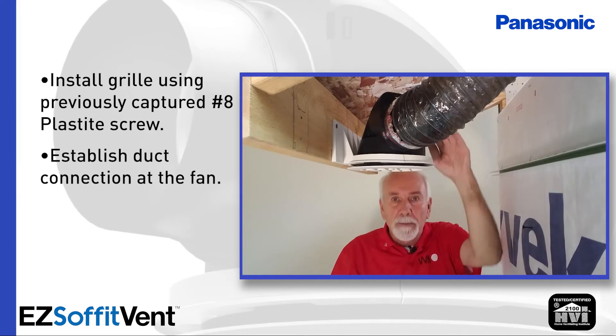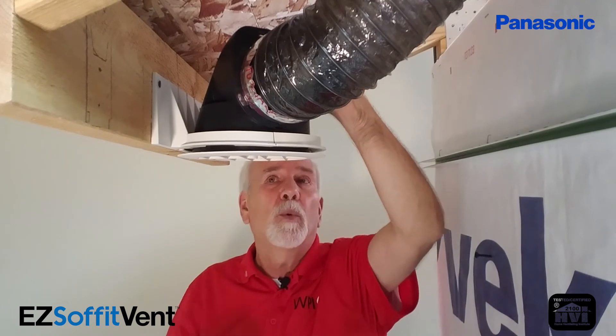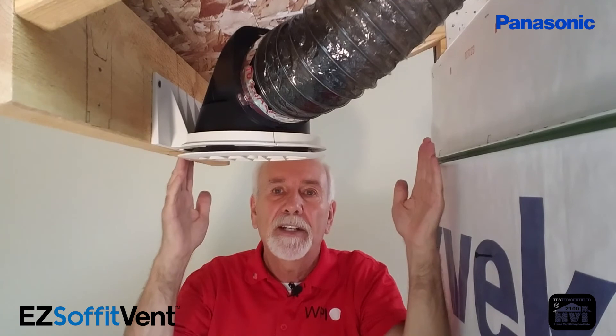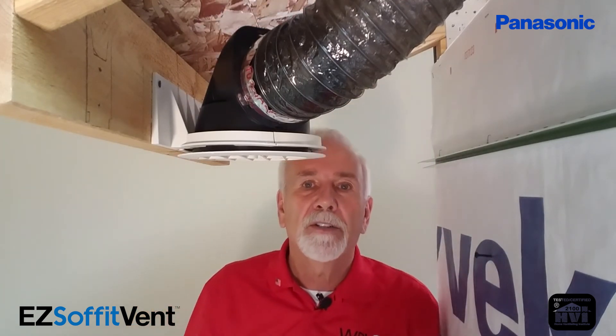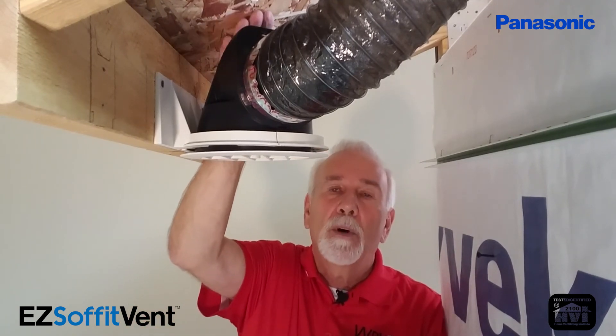If you take a close look here, this vent body is designed so that this system will work even in a narrow soffit as narrow as 12 inches — this happens to be 18 inches — but it'll work on a 4/12 pitch roof as well. Most conventional soffit fittings that load from the top would automatically force you to shove the ductwork up against the roof sheeting, compromising the ductwork and leading to poor airflow. This whole system was designed with user-friendly features so that you can make better time, better profit, and improve airflow.